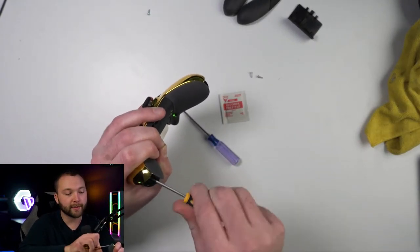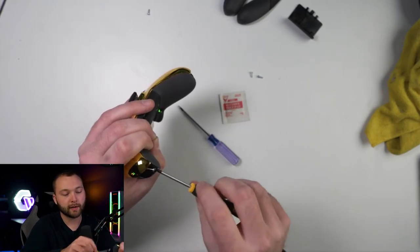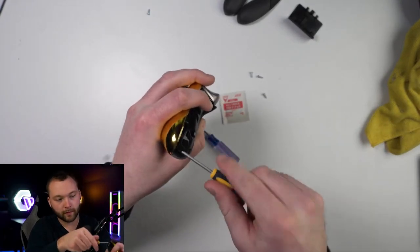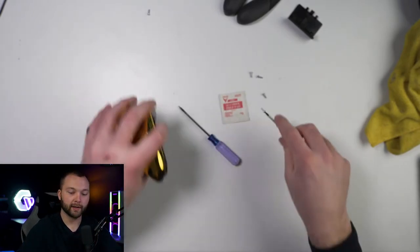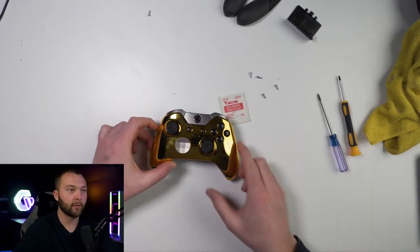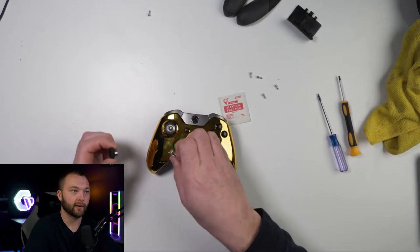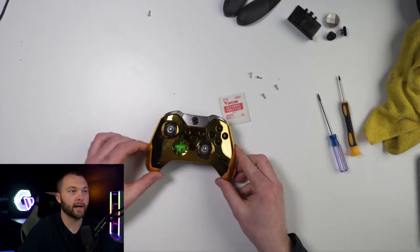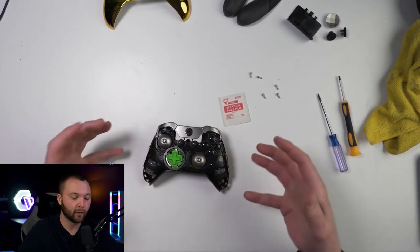Take out the bottom two — they can be a little tight, they'll come out, just give it a little bit of force. Now we will take off the front shell, which you'll have to remove these first. Go ahead and pop off that front shell. There we go — now you guys can see we've gotten this far.